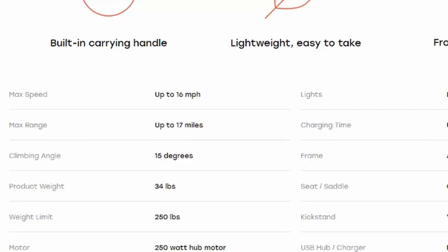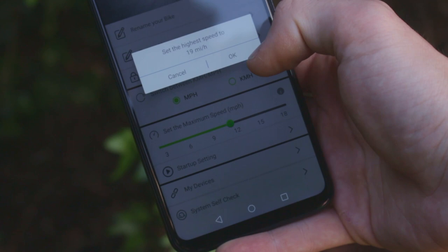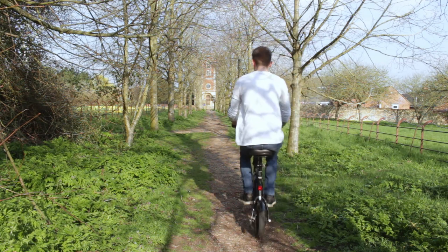The website says the max speed the bike can go is 16 miles per hour, but after you connect the bike to your Jetson Bolt app you can actually do 18 miles per hour — just a little tip for you there.